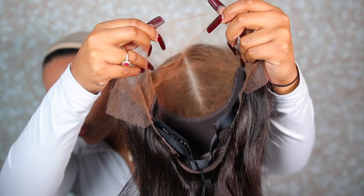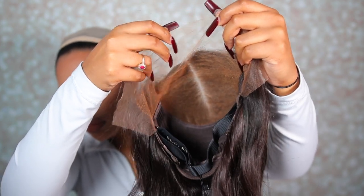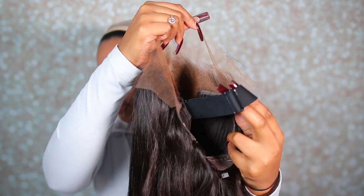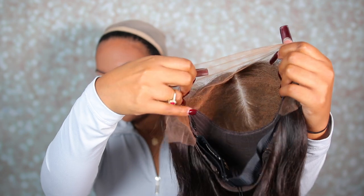Here I'm just unboxing my wig. With your wig they always send you a care package. This is what the inside of your wig looks like — as you guys can see, the knots are already bleached.